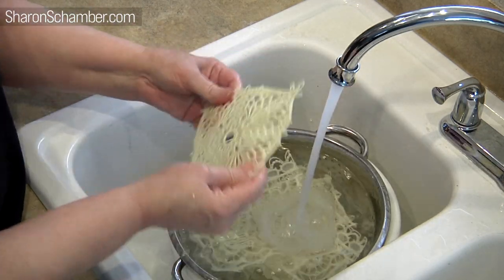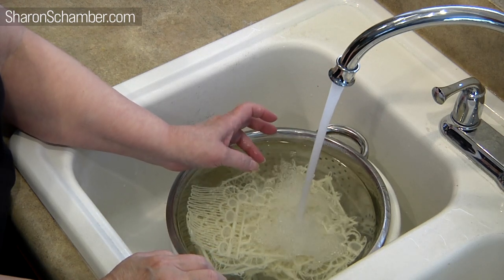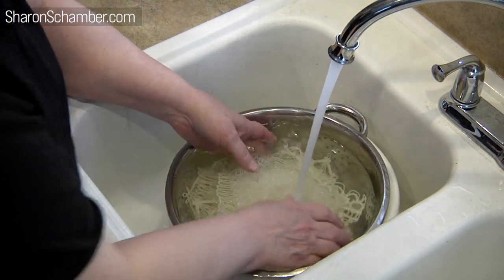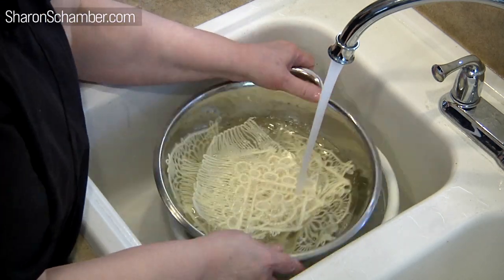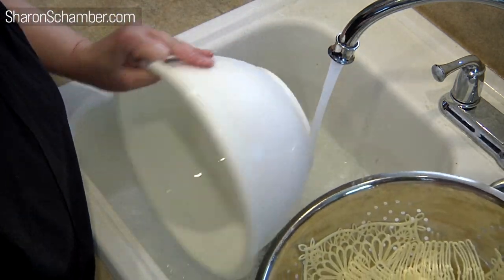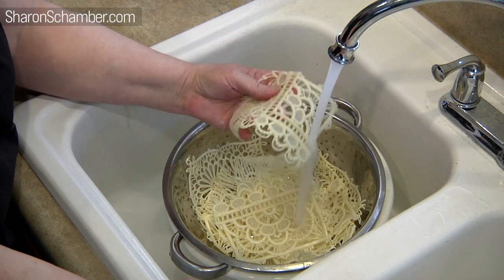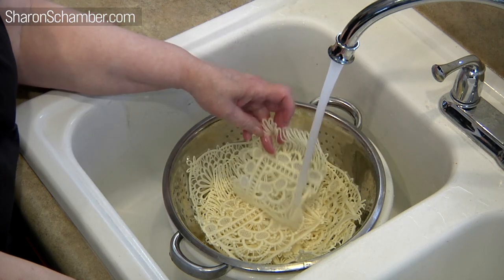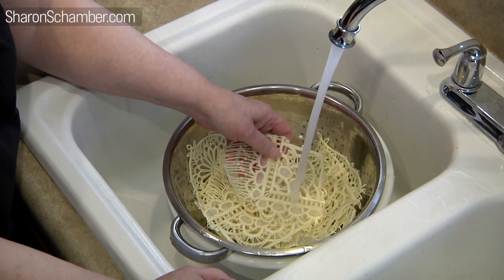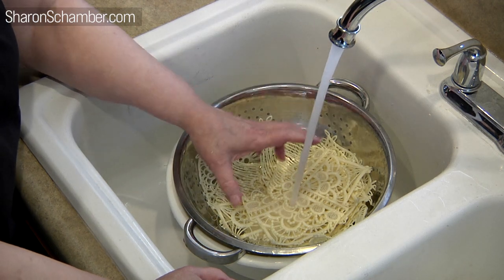Once you have your pieces rinsed, in most cases people that work with freestanding lace seem to leave all of the glue in there — and they're fine with it. It depends on what you're making. If you're doing bookmarks or doilies, it's no problem whatsoever, but that's not what we're doing. We want to wash it until it's ready to go into the next step. This is the fourth rinse, and at this point I'm just going to run the hot water because no more will come out — what's left is embedded inside the actual stitching.